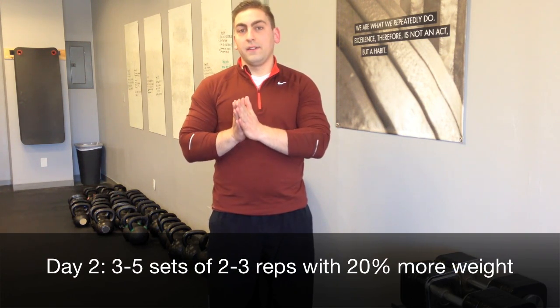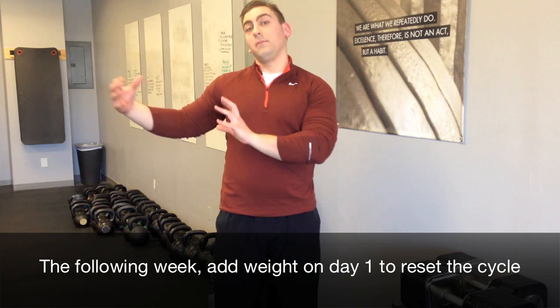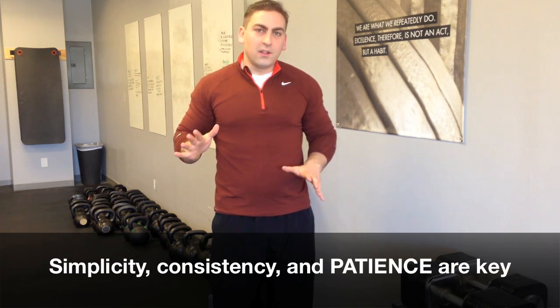A couple of days later, come back and load the bar approximately 20% heavier, doing three to five sets of two to three reps. If you're young, healthy, and have trained before, go to the higher end — maybe five sets of three. If you're more of a beginner with less conditioning, stay at the lower end — three sets of two or three. The following week, add five to ten pounds to your volume workout, and your heavier workout will be correspondingly heavier. This simple pattern of higher reps at medium weight followed by lower reps at heavier weight, then starting over with a bit more load, is so effective you can follow it for months and build appreciable strength. Resist any urge to make it more complicated — stick to the basics and make sure every rep is performed perfectly.